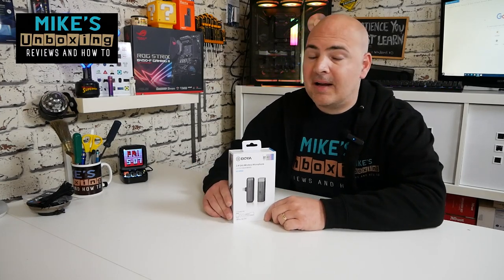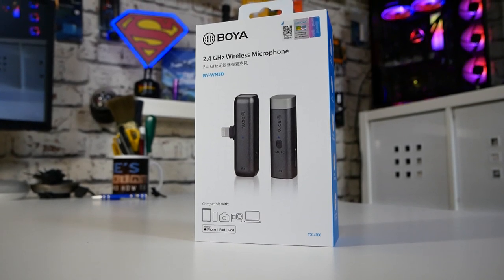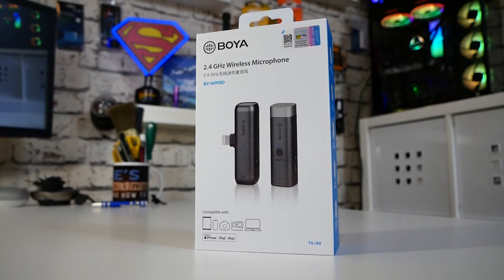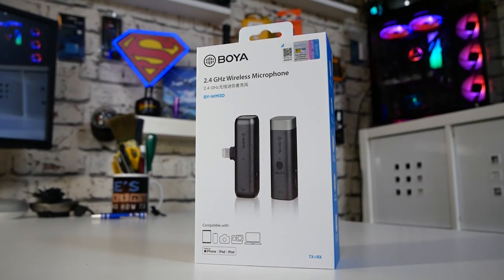Hi, this is Mike from Mike's Unboxing and Reviews on How To, and today we'll be taking a look at one of Boya's smallest mics — and actually, possibly the smallest lav mic in the world. This is the BY-WM3D. Keep watching to find out more.